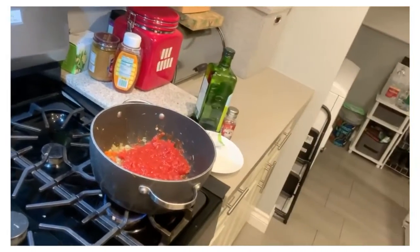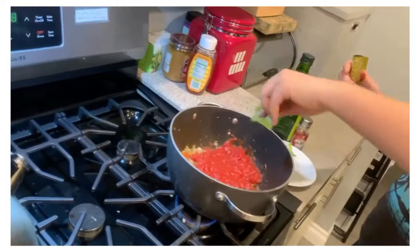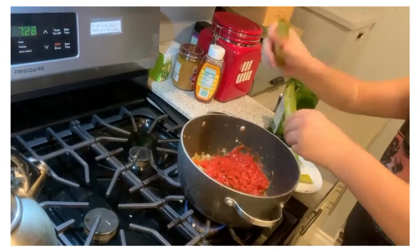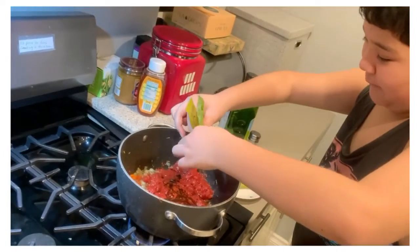And then after you add that tomato paste, you gotta get the vegetable broth and just dump it all in so you can give it some flavor. You wanna make sure to dump all of it. And then after you dump the broth, you gotta mix it a little bit more.